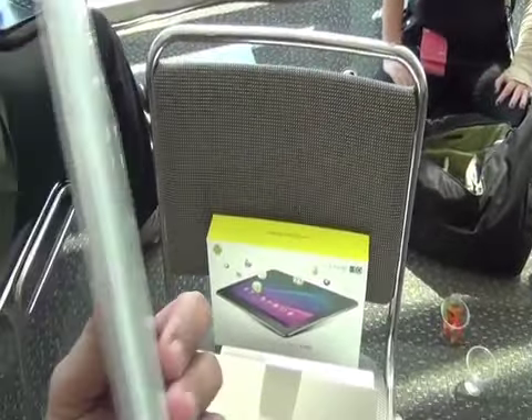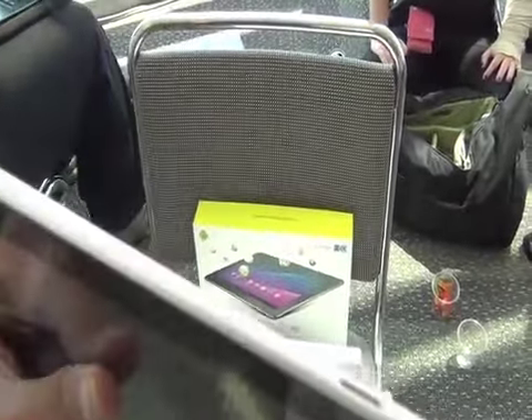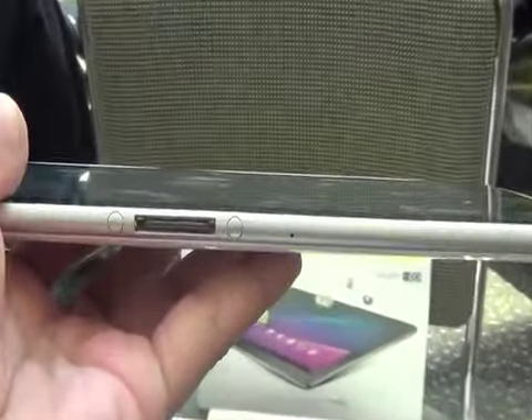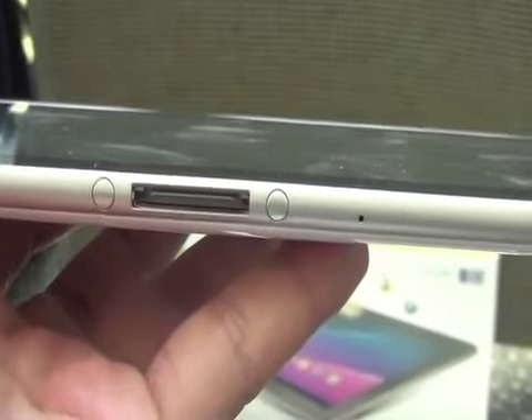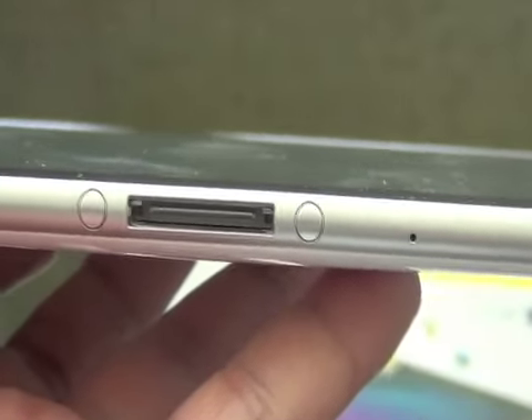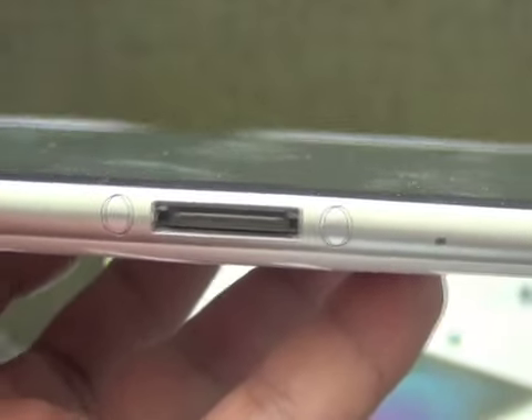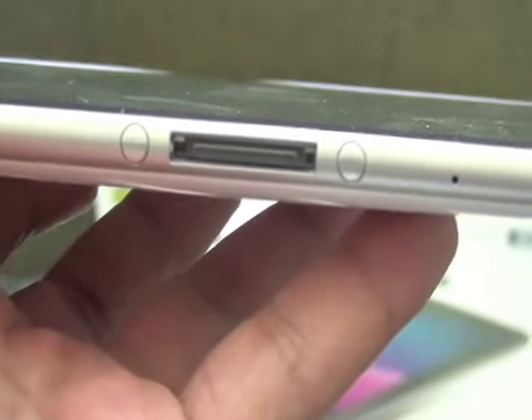The normal US version is going to be white and available on June the 8th according to Samsung. On the top you got your volume and your power. On the side there's a speaker, and on the other side there's a speaker. On the bottom, the Samsung 32-pin proprietary connector, which is actually the same connector as the 7-inch version of the Galaxy Tab.